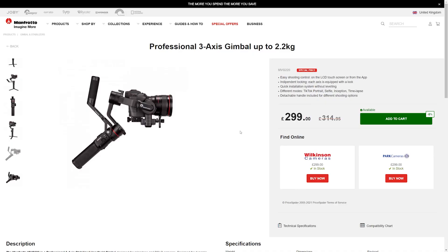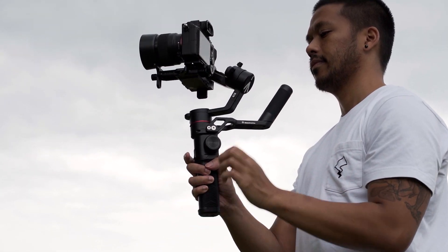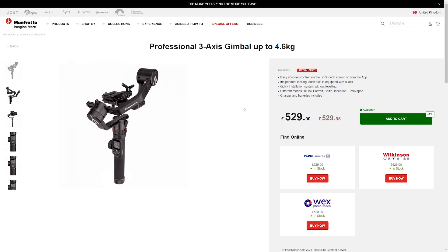You can grab one of these for around £299 — I think it's about $350 in the US — and it's a gimbal designed for smaller to mid-sized DSLR and mirrorless setups, with its max payload of 2.2kg. There is also a higher end model that can handle up to 4.5kg, but I think it's a lot more expensive as well.